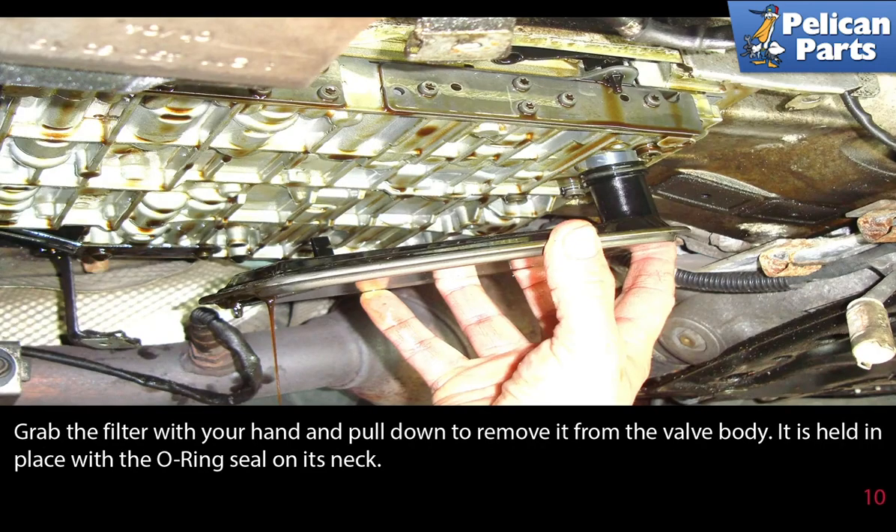With the pan removed, grab the filter with your hand and pull it down to remove it from the valve body. It is held in place with an O-ring seal on its neck.